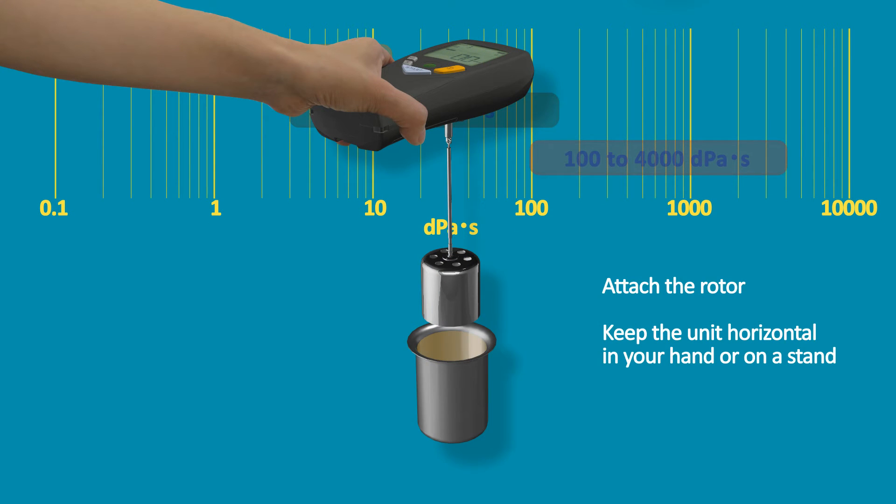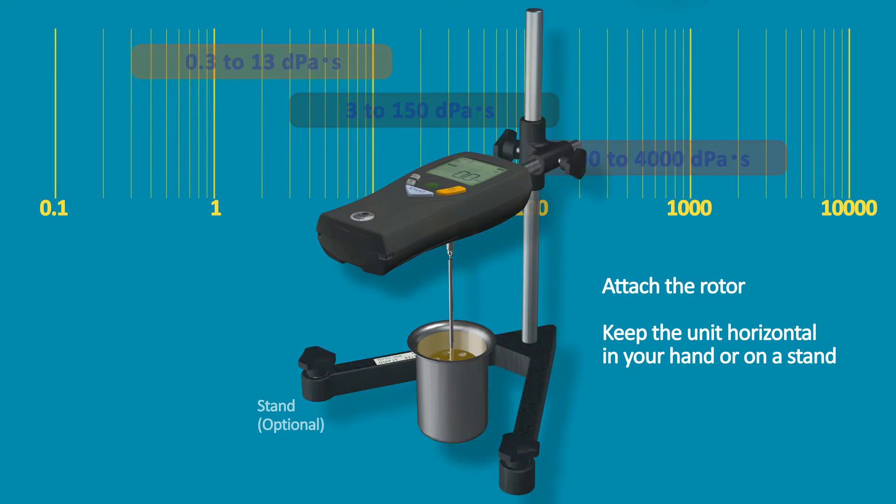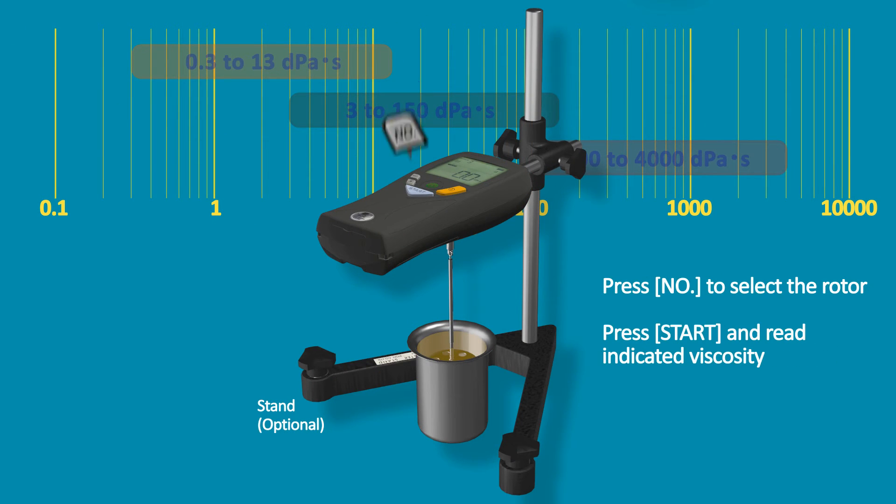Attach the rotor. Keep the unit horizontal in your hand or on a stand. Press the number to select the rotor. Press start and read the indicated viscosity.